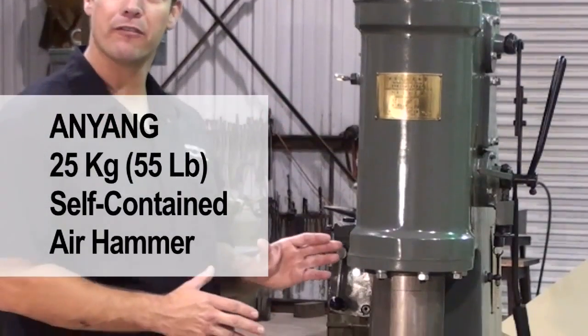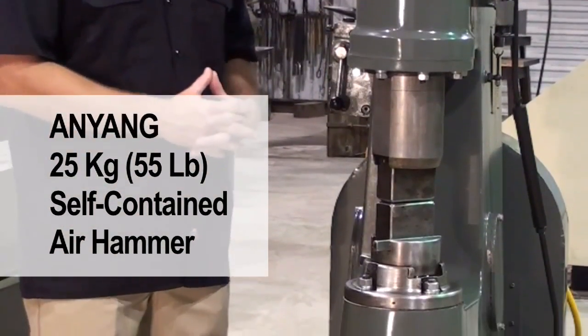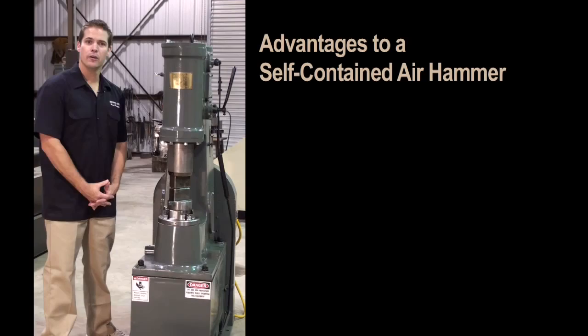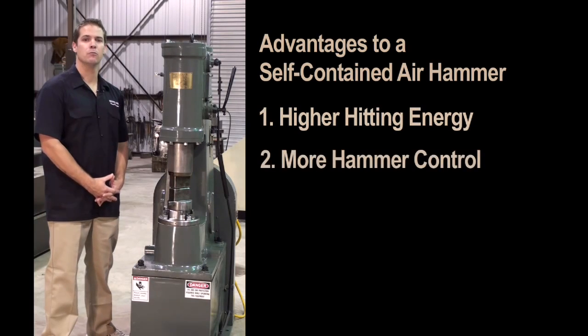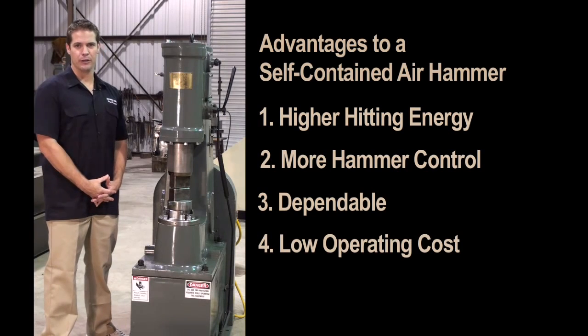This is an Anyang 25 kg air hammer. In the USA it would be considered a 55 pound hammer. It is a self-contained air hammer that is designed for factory use. The advantages to a self-contained air hammer are higher hitting energy, more control, extremely dependable, and has a very low operating cost.